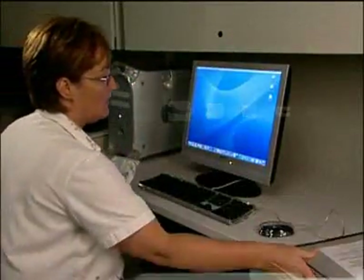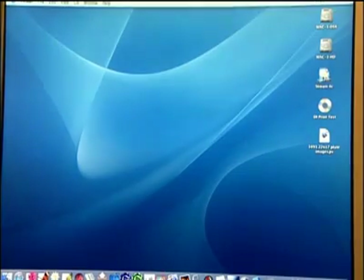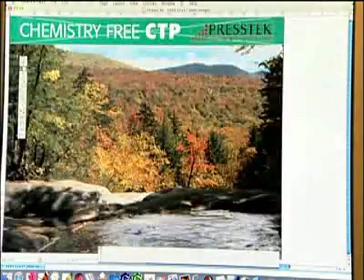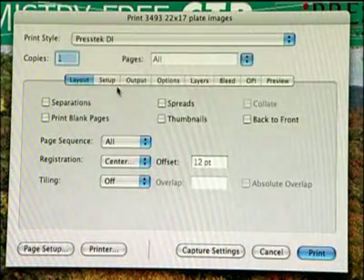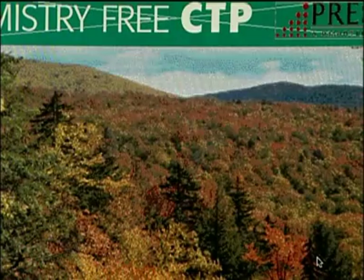Let's walk through the Dimension 425XL and see how fast and easy the system is. Open the client's file in your page layout program for file preparation. With the Dimension 425XL, you prepare files using your existing pre-flight or imposition programs, and send the file to your RIP.